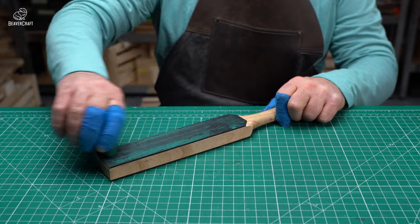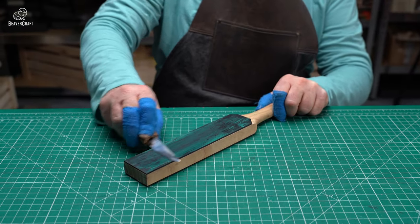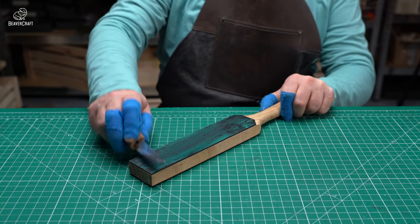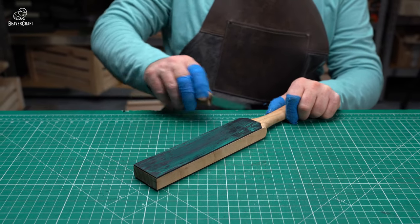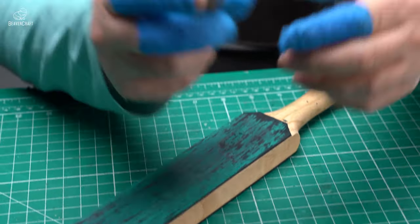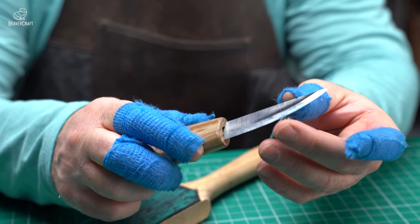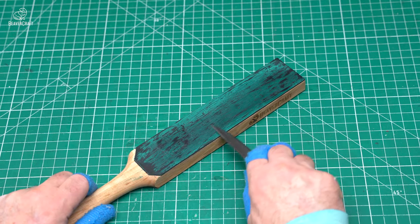Sharpening your wood carving tools is an important part of the wood carving process. Leather stropping is a final step in the sharpening process that ensures that your tools are razor sharp and ready to use. The technique of leather stropping may seem complicated at first, but following the advice of professionals you can easily master it.